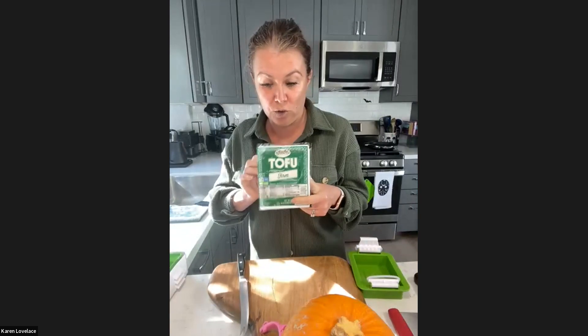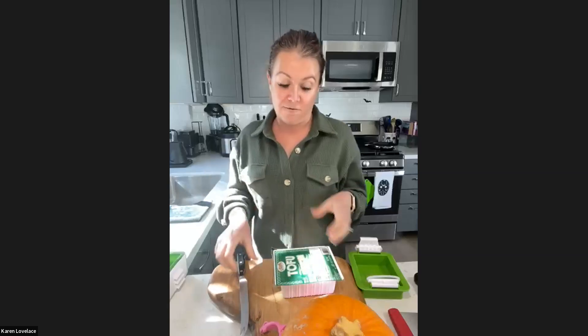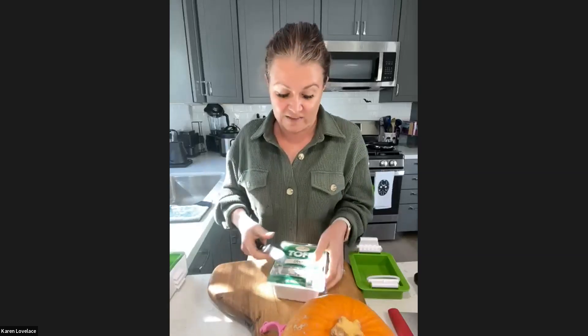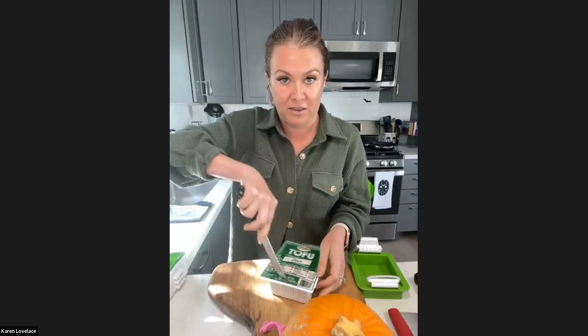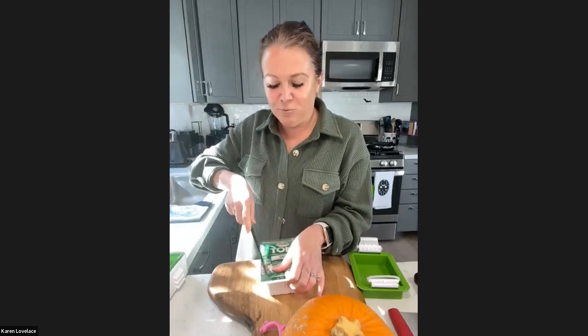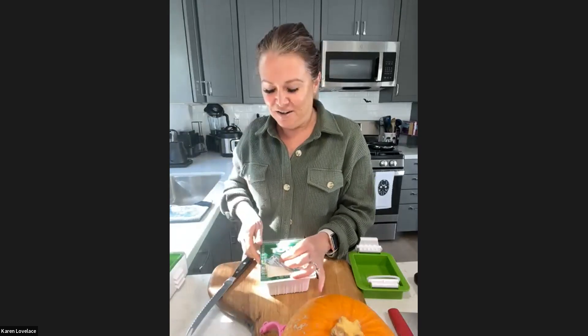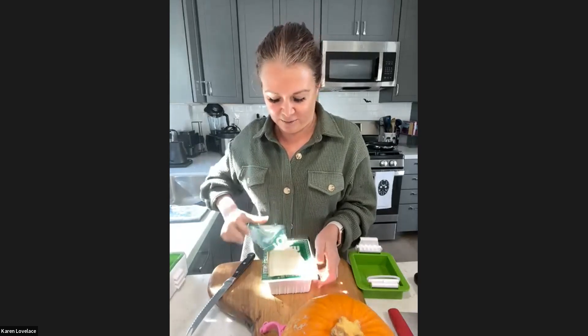I'm using extra firm tofu. The reason I'm using extra firm is I want it to hold its shape when I'm pan frying it. And because it is firm, it will also take the juices of the sauce a little bit better. Can you hear the motorcycle going by? We're hopefully on a very quiet street. I just hope Amazon doesn't come and deliver during this time period and make Snickers go crazy.